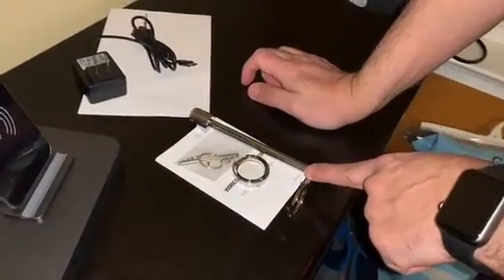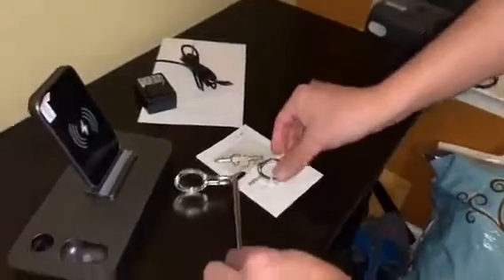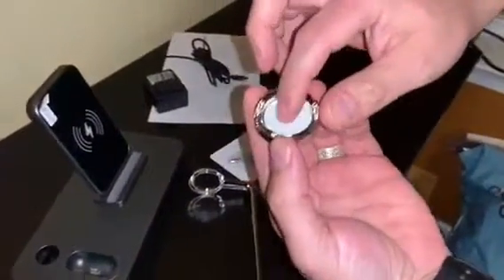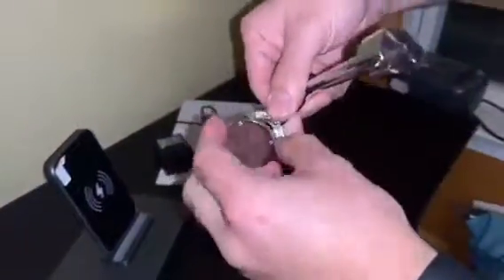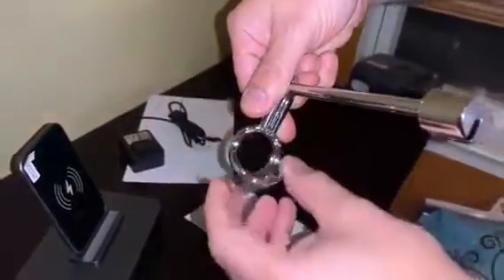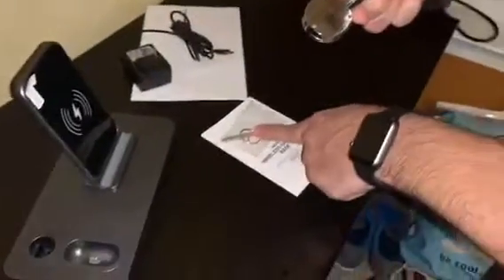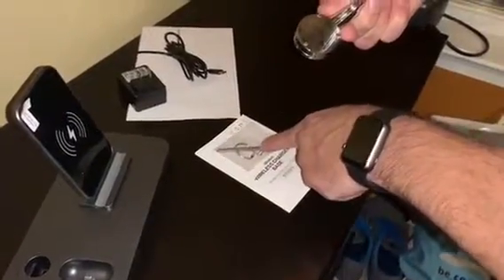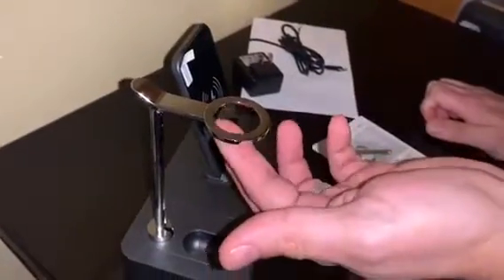This is the stand for the Apple Watch. It has some felt or rubber to protect the cable. The cable goes in like that, and it has three little holes where you use the included screws. There's also a little tiny screwdriver. Once you put in your cable, you'll be able to have access to your Apple Watch.